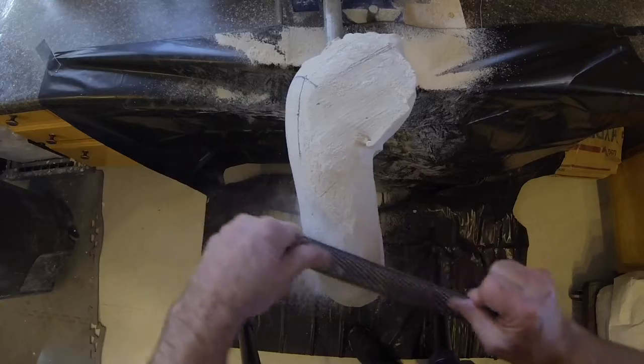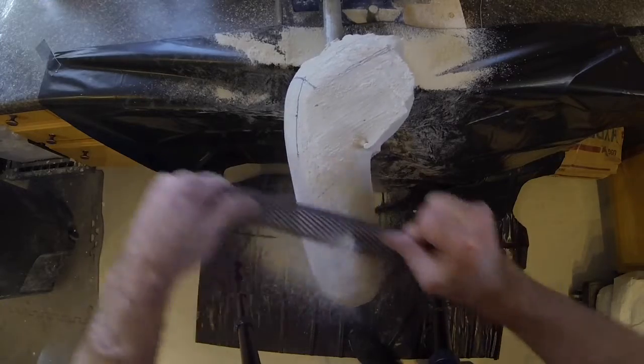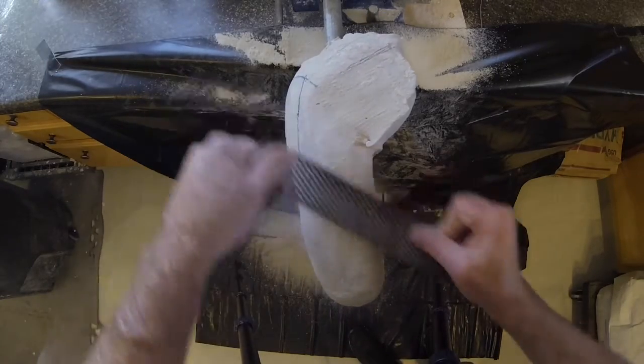Continue the global smoothing by following the general contours and removing high spots down to the low spots of the cast.